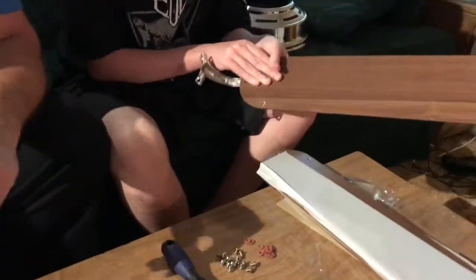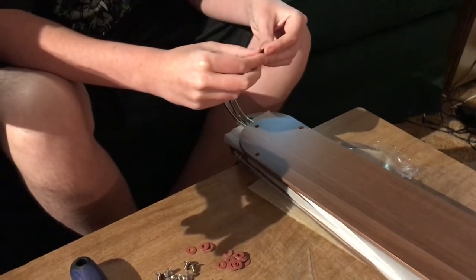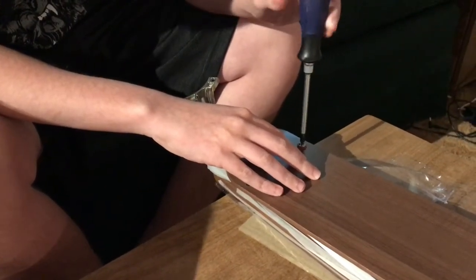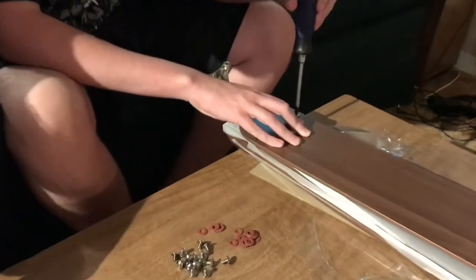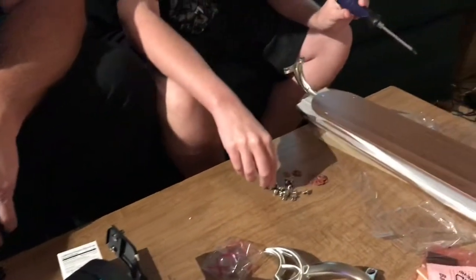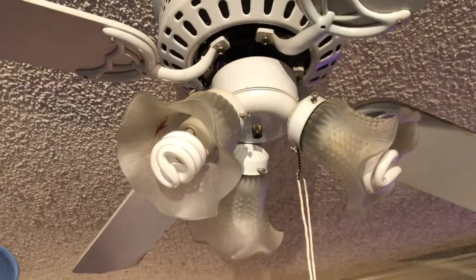Nathaniel's going to start assembling the fan blades while I start tearing down the old fan. He has some screws and washers that come with the kit, and he's going to install and tighten those down. Not a whole lot of tools are required for this job — just a couple of Phillips head screwdrivers so we'd both have one, and a small pair of wire snippers in case I need to strip back a little more wire on the electrical connections. That's all it takes.